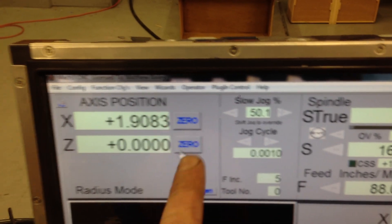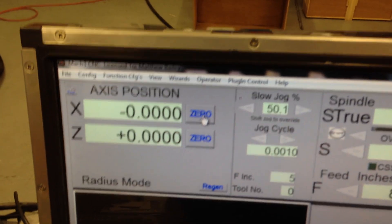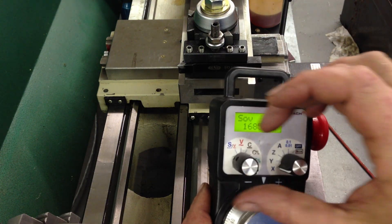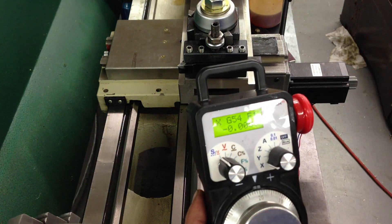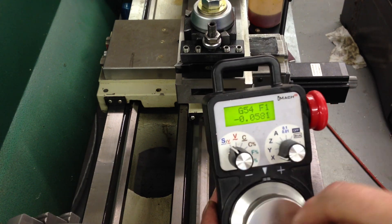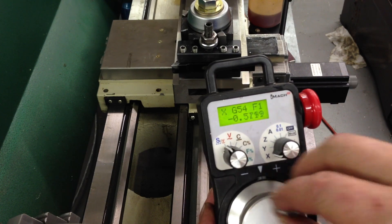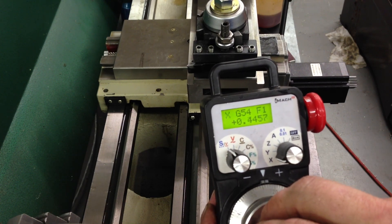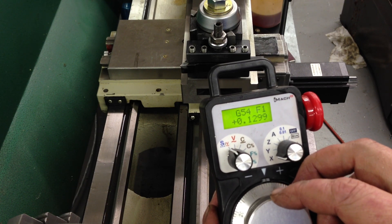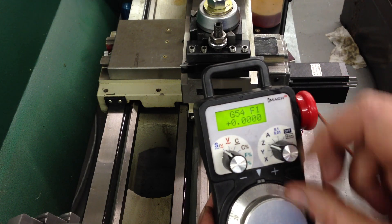You can zero stuff here. And over here we can switch axes — we're on X. We can jog this around; we'll move it a thousandth of an inch at a time. We can switch to Z here.